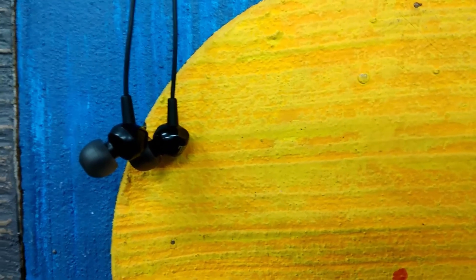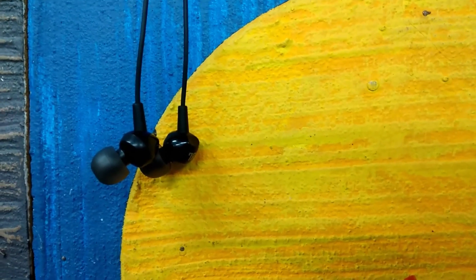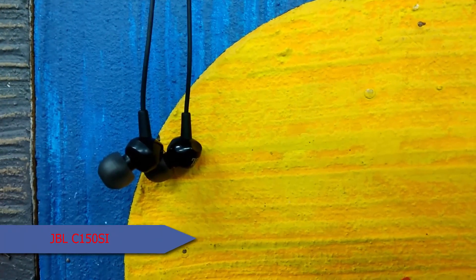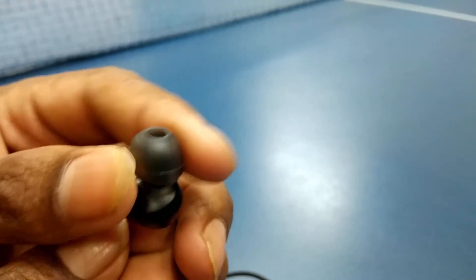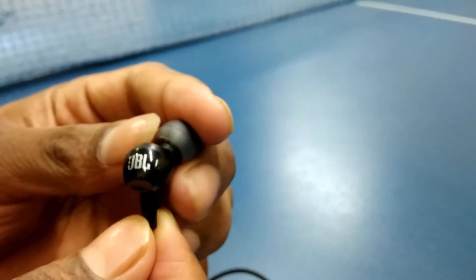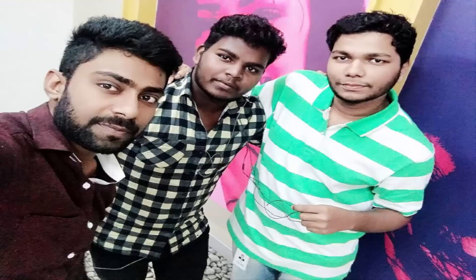My final verdict is: if you are looking for an earphone that sounds great and has an amazing bass response, consider this one. The mic input and control switch are a bonus. That's it guys — the product link is in the description below. Please subscribe to my channel and like this video. See you soon.